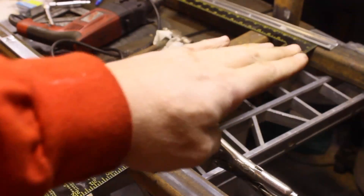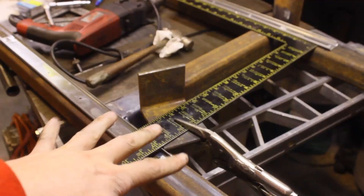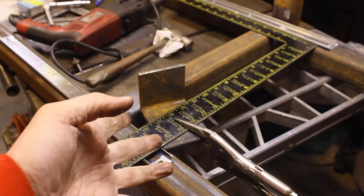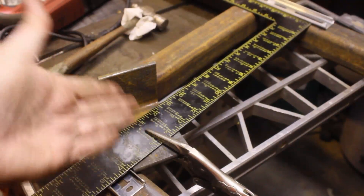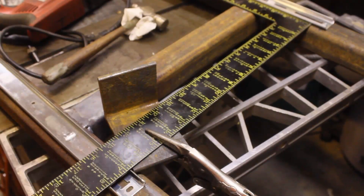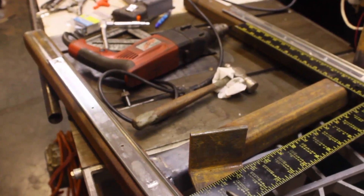These two have got to be perfectly parallel, and on the x-axis when I did that, I measured and measured and tried to do it that way. This time I'm setting up a little jig — I've got my square against the rail that's already been put in, and then just a little piece of angle scrap with a point here clamped on so that it can't move. I'm going to put in this screw, then move this jig down to the other end and put in that screw, and everything should be perfectly parallel. Hopefully.